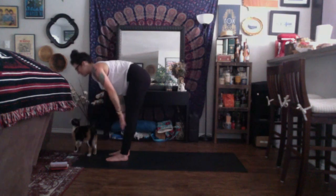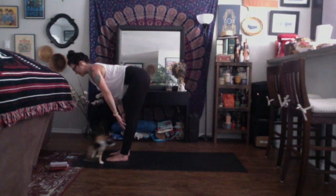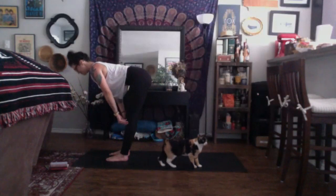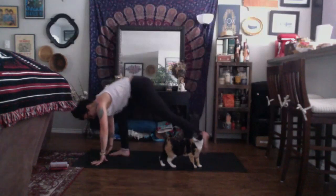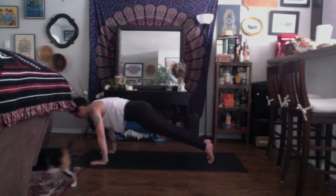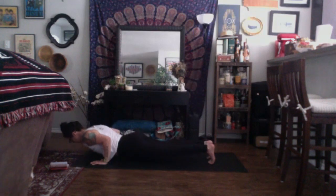Inhale, halfway lift — plant the hands onto the shins, make the number seven with your body. Allow for your spine to be reset, shining through the crown of the head. Take a breath in, exhale, plant your hands, step your feet back, high plank. Inhale, shift your shoulders over your wrist creases, come to your tippy toes. Exhale, lower all the way down to the earth with your elbows kissing the sides of your ribs like a tricep push-up.